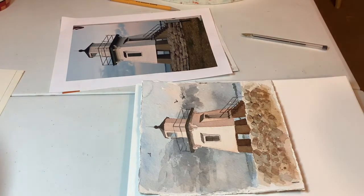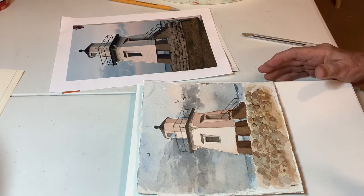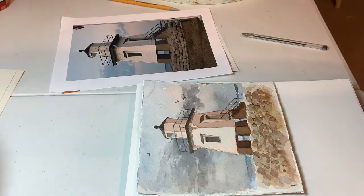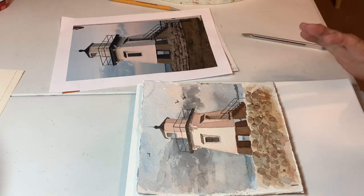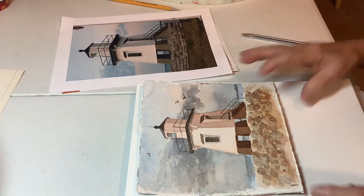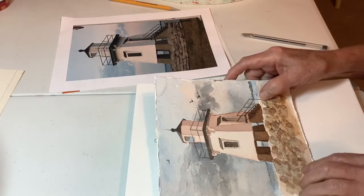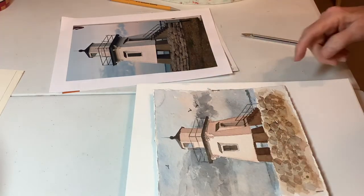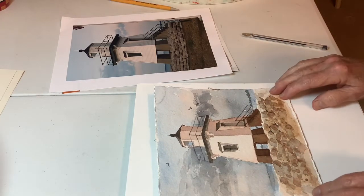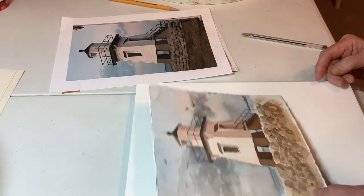I'm calling this Lighthouse Revisited. Now that I have done this exercise with a couple of classes, I have noticed a certain kind of problem happening. So I'm just going to briefly go over a couple of things. This is how I finished it, by the way. I added a few more darks in the background, and maybe that's when I stuck the birds in. So that was my finished product.